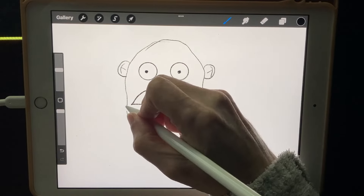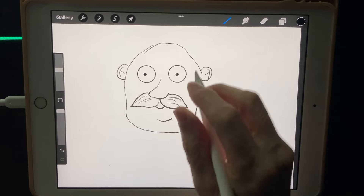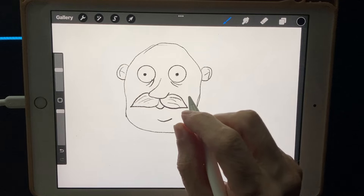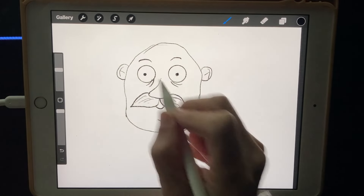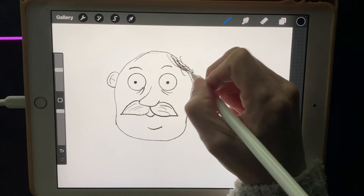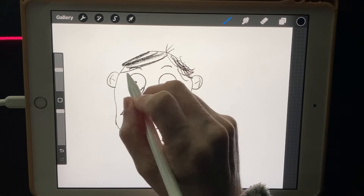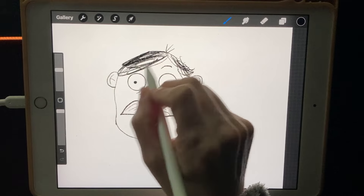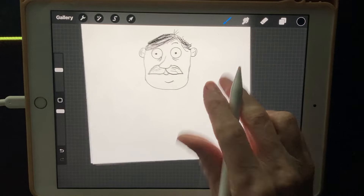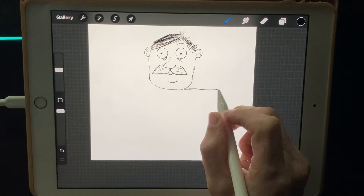This is just our sketch, we're just figuring out what we want to do. Mustache there, maybe a couple of wrinkles on his eyes, and some eyebrows — looking silly. He's going to have some hair coming down here with a little part on one side and the rest going to the other side.